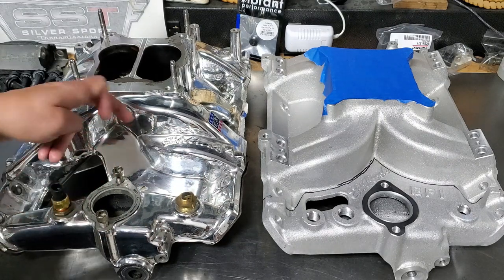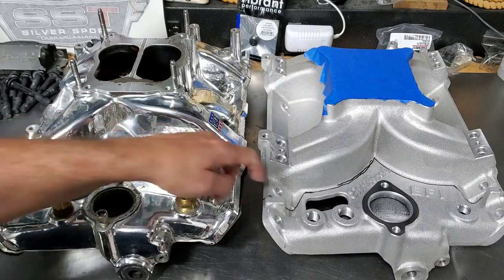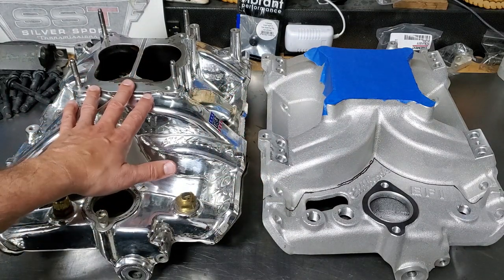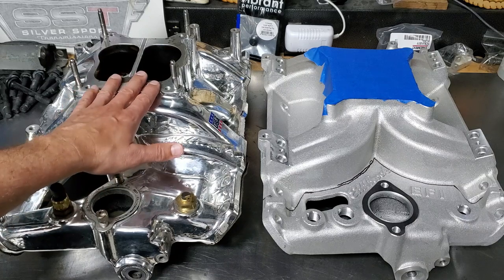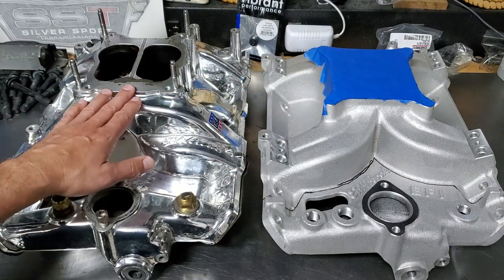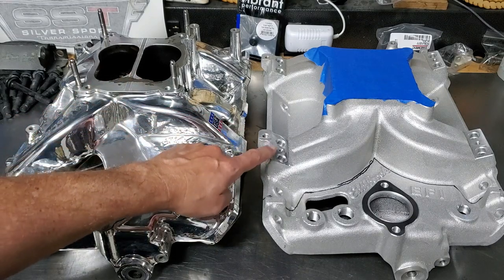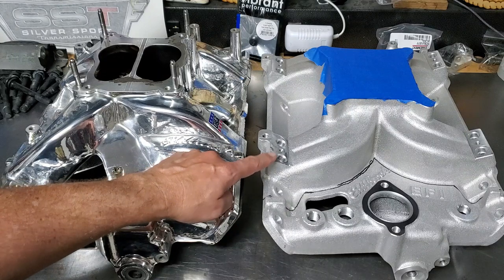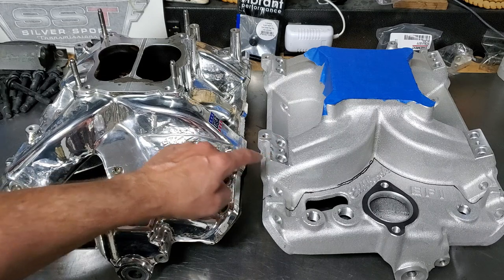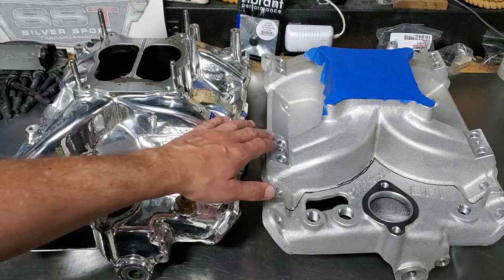The other big difference between the two manifolds is the height — it's like an inch, maybe three-quarters of an inch higher for the carburetor height. And those of you with eagle eyes may have noticed this has provisions for port injection — hint drop for a later episode, I am going to pursue port injection.